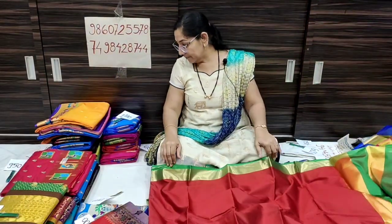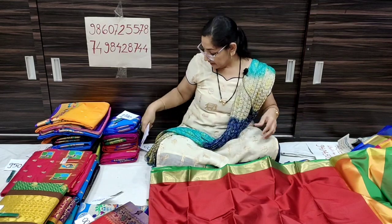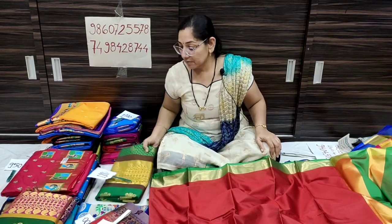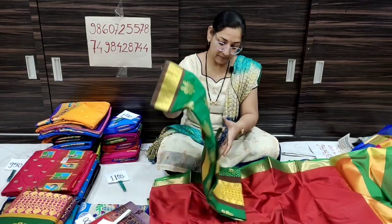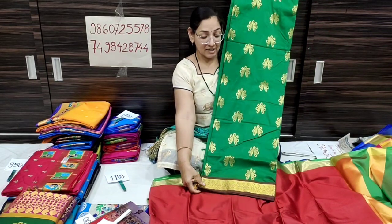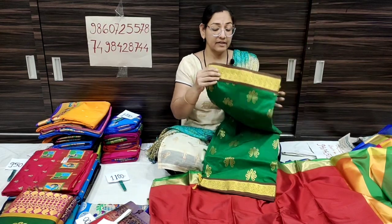It is a range starting low at 600 rupees. We start with 500 rupees. We always buy cotton silk — it is a good price, a single price. Shipping free in India.